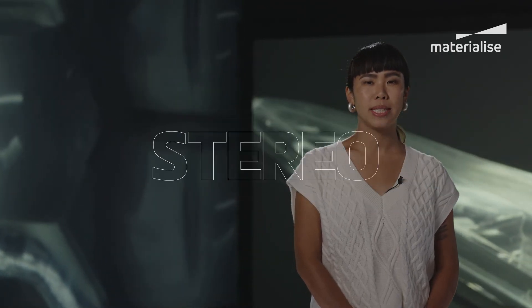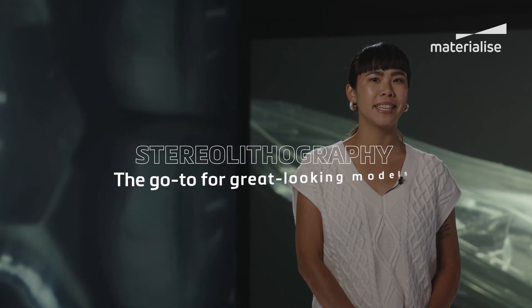And that's stereolithography in a nutshell. It's an oldie but a goodie — a great go-to for when you want to get great-looking models printed in a flash.